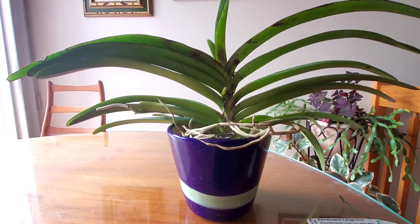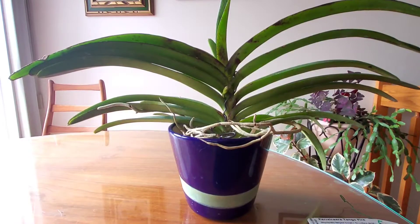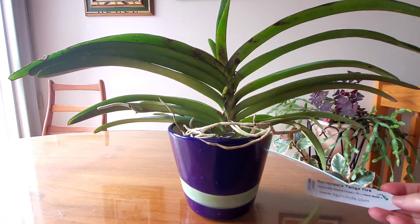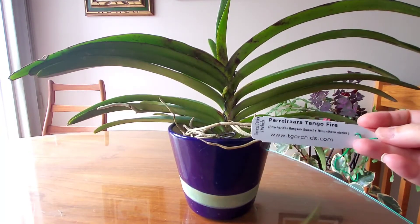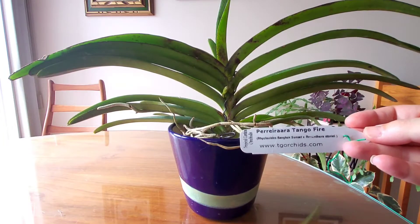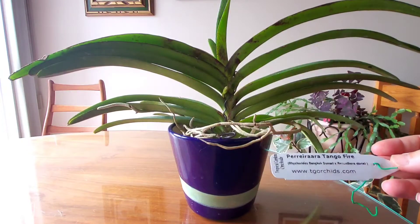This is my spotlight feature on Tango Fire, which is a plant that I recently acquired from Tropical Gardens here in Canada. It is a cross between Pereira Bangkok Sunset and Renanthera Storiae.